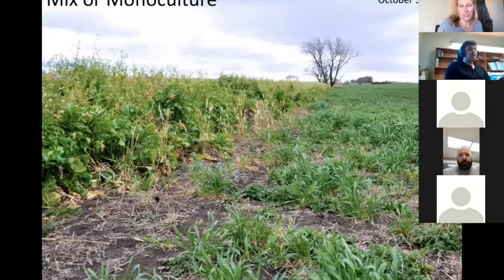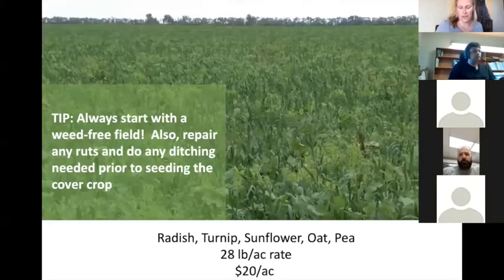There's conversation about whether to do a monoculture or a mix, but either way you need to start with a clean field — make sure your weeds are under control. Here's a $20 per acre mix: 28 pounds of radish, turnips, sunflower, oats, and peas. It's a great diverse mix, but do any repair on ruts and ditching to get water moving before seeding a cover crop, because cover crops won't fix ruts.